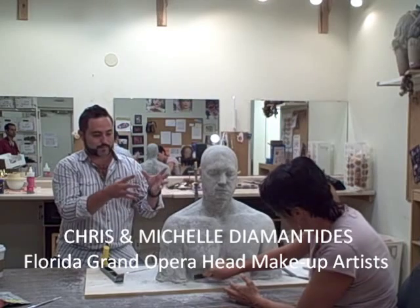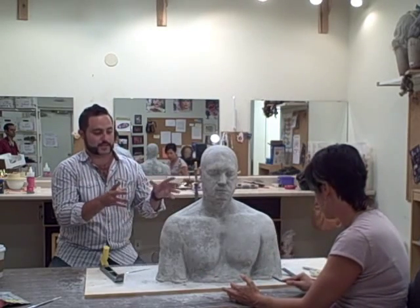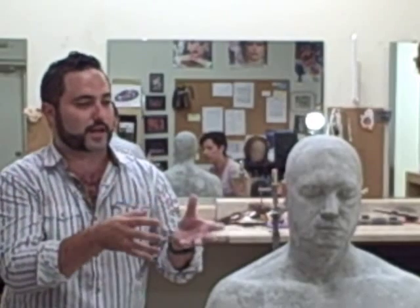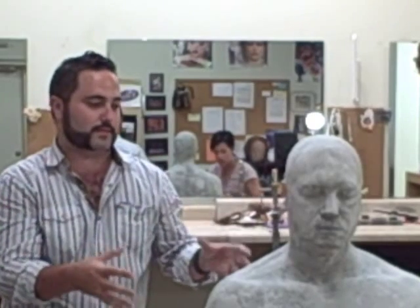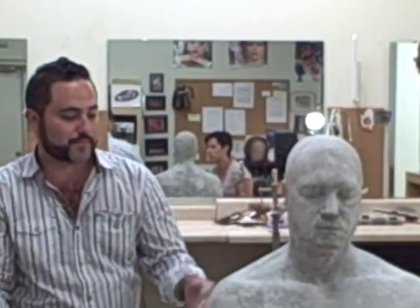I don't think a whole lot of prosthetic work has been done in opera to begin with, and also to this extensive covering of the body, especially in Rigoletto. I think audiences in theater have a problem with suspension of disbelief, and if you give them this realistic look it'll help make the Rigoletto character more real to them and bring opera more into the 21st century.